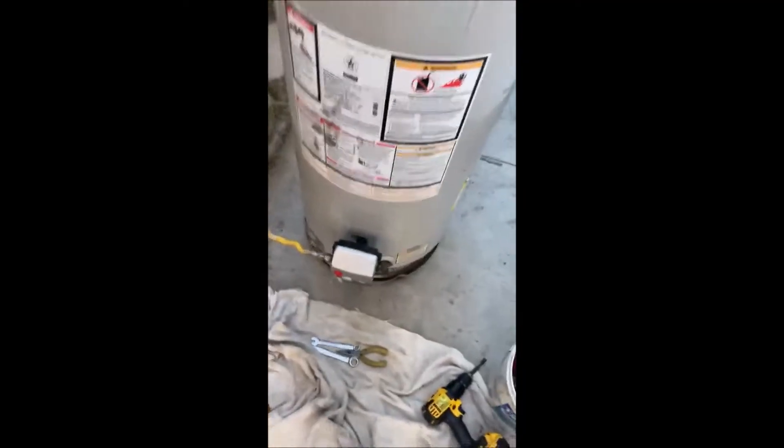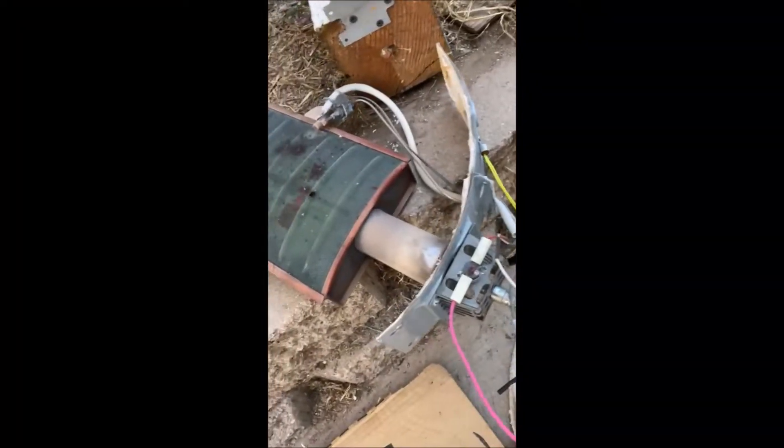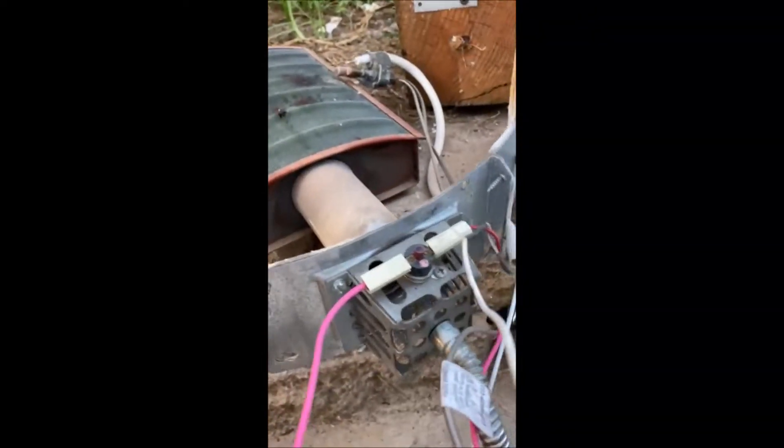I just wanted to make this quick update video on the exploding Bradford White. I made a video about a Bradford White that was backfiring — first it explodes with this huge boom, and then it does this thing where it's like a pulse jet.